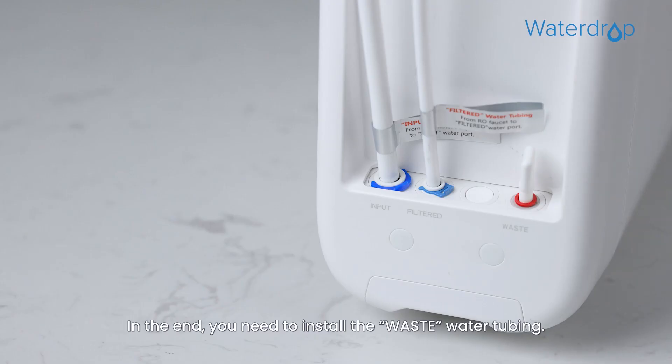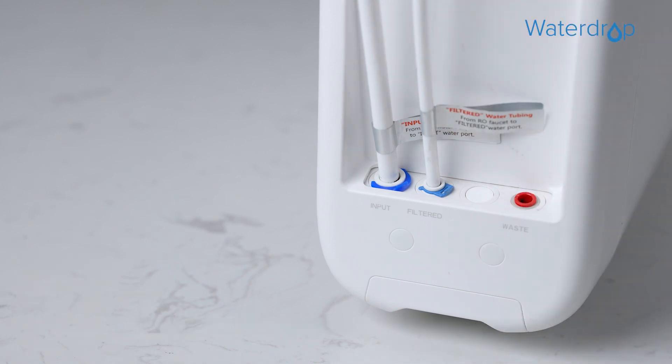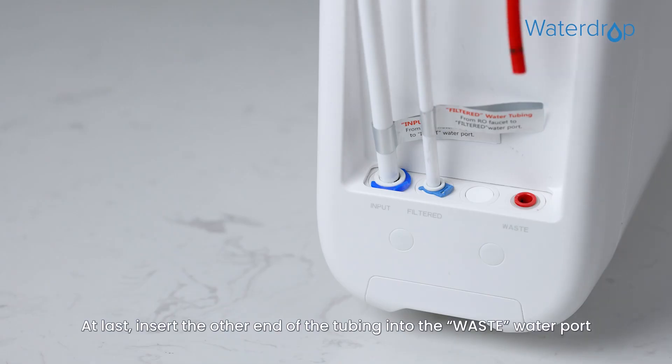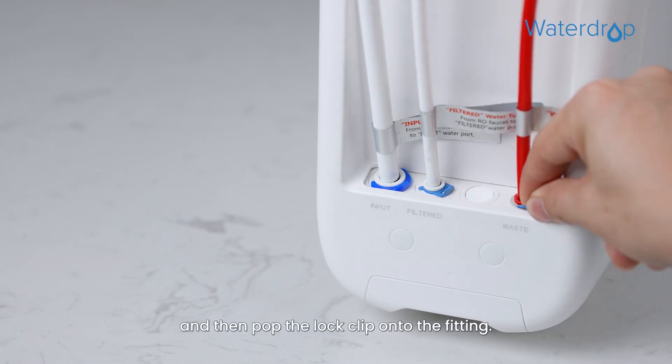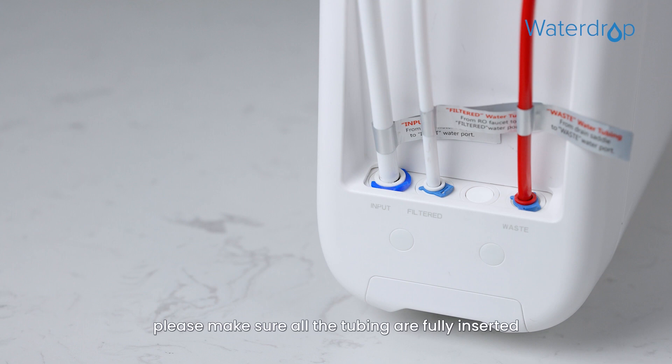Finally, install the waste water tubing. First, remove the plug from the waste water port and identify the red ¼ inch PE tubing which has been attached to the drain saddle. Then insert the other end of the tubing into the waste water port and pop the lock clip onto the fitting. After connection, make sure all tubing is fully inserted until you reach the mark on the tubing.